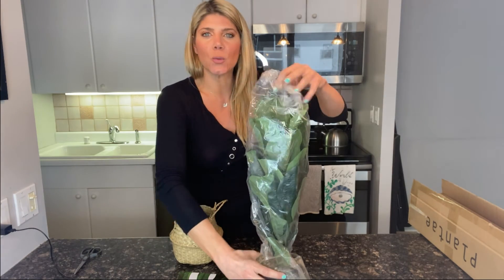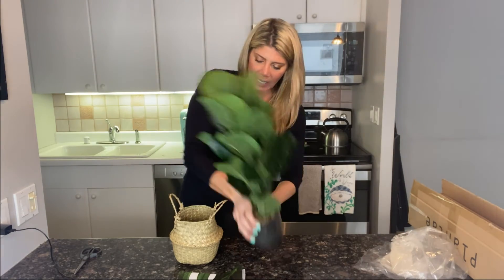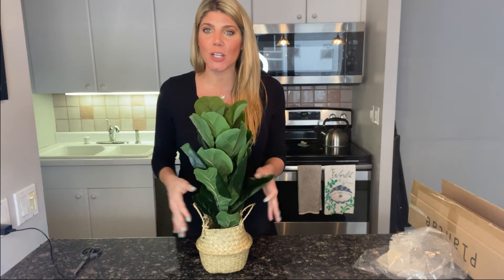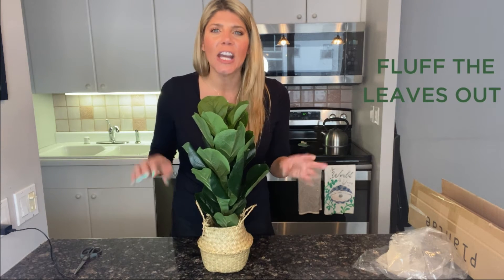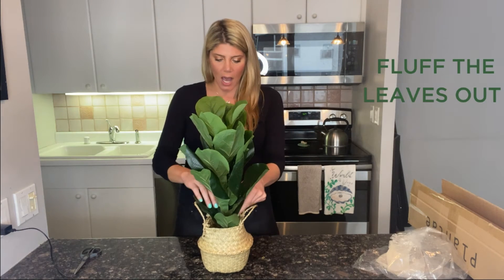With our actual fiddle leaf, we can put it in the basket and make sure it's straight and steady. Now is the best part — once it's in this beautiful basket, we want to fluff each of the leaves out slowly, curving them starting from the bottom and then working your way up to the top.